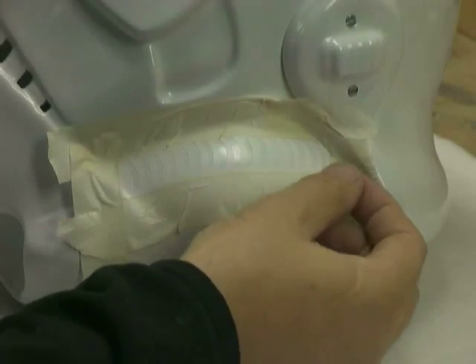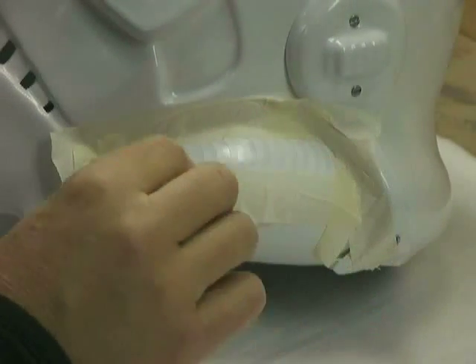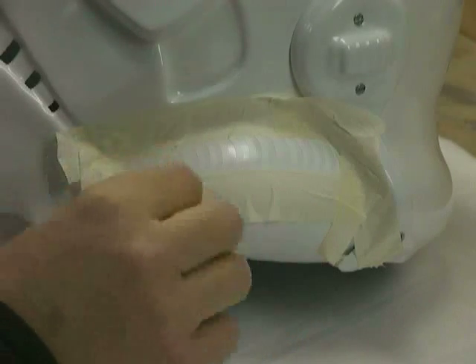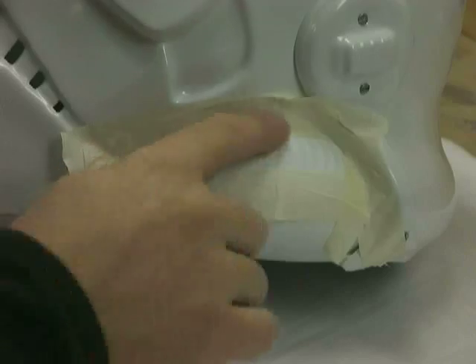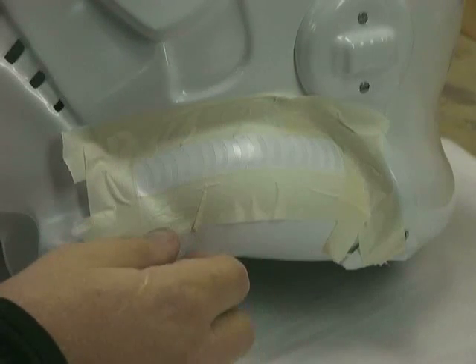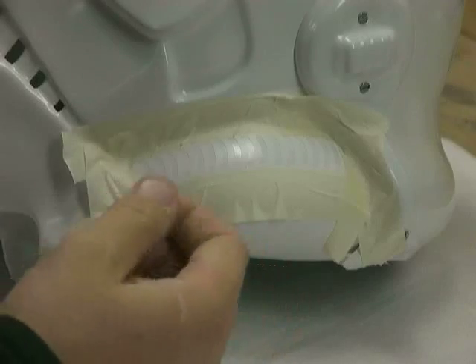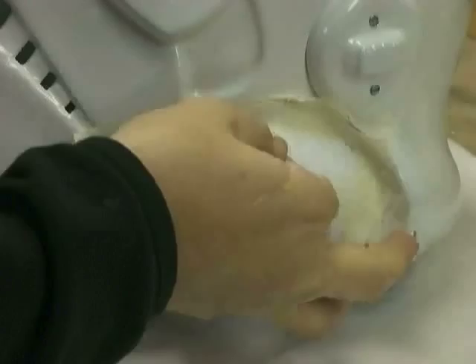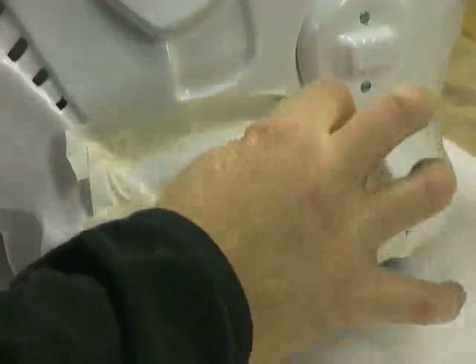If you mess it up, you can peel it up and put it back down again. That's a little more challenging than putting on normal tube stripes because it is a square template and it doesn't want to conform as easily to the curved surface. But with a little bit of work, you can get it to conform pretty well. Once it's lined up the way I want it, I just take my fingernail and rub really good on the edges to make sure I've got a nice tight seal.